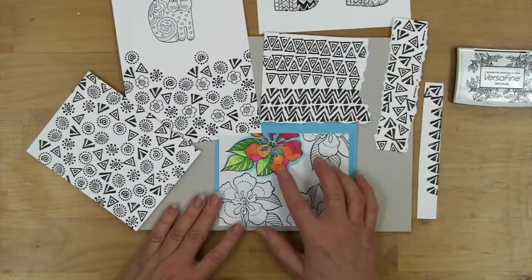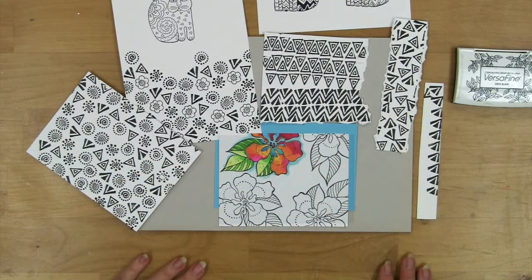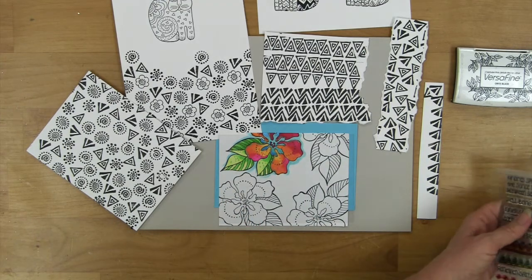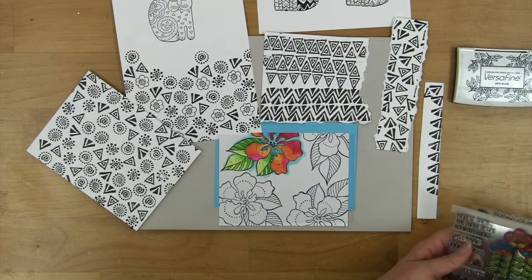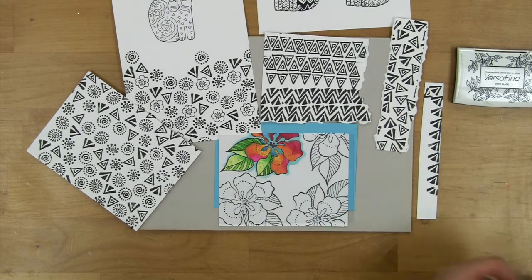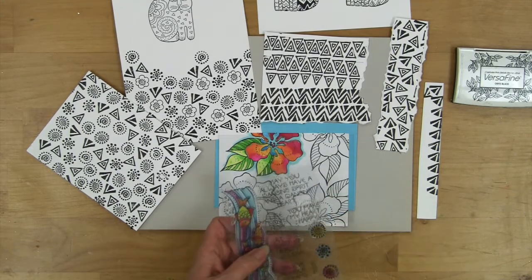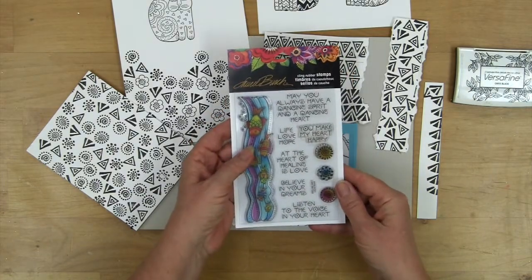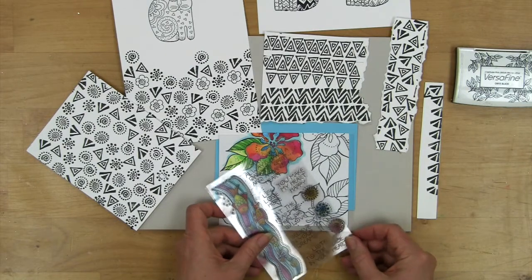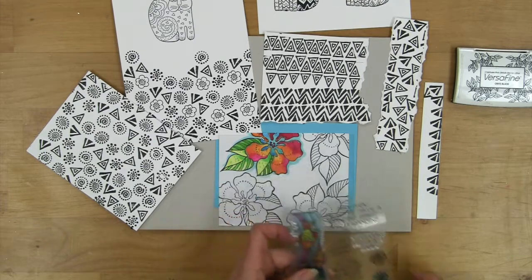Earlier I showed some coloring with the Copic markers just to see how all of these vivid colors come together, and I left a little opening in here in case I wanted to add a message. I realized that one of the easiest ways to figure out what would fit in that space is to hold your clear set up. I was able to move this around and see that one would fit in there perfectly.